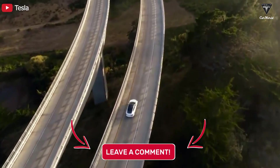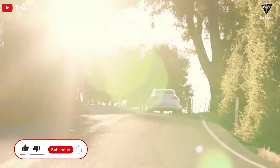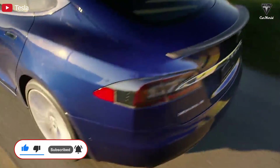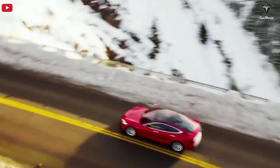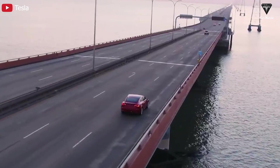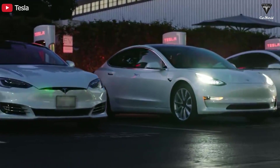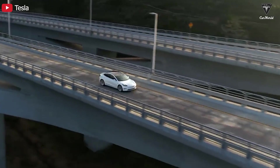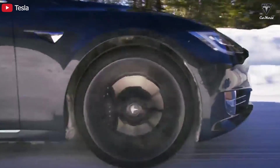We appreciate your contributions and hope you enjoyed this video. If you did, please hit the like button and join the Tesla Car World family by subscribing to our channel. Don't miss out on any of our videos by hitting the bell icon. We value your feedback and your time. Thanks so much for watching — stay safe and have fun!